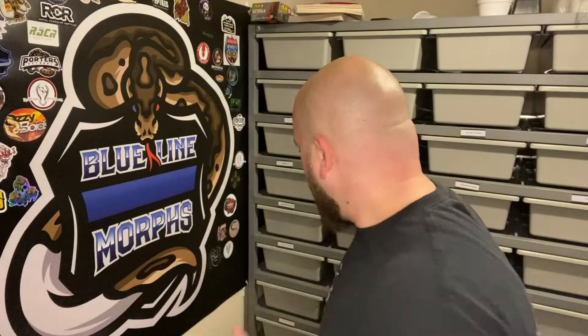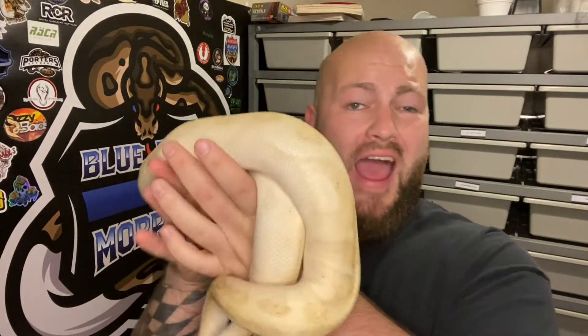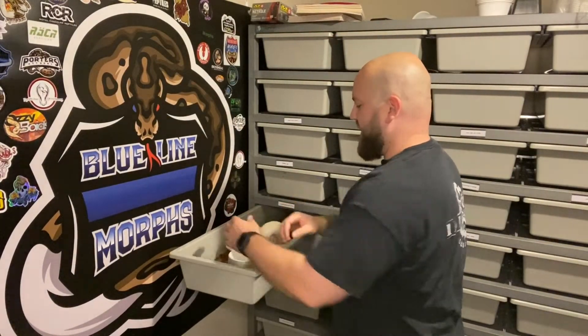So there's definitely four or five females ready to go for him, but I'm really interested in what you guys think about that banana, pastel, butter, enchi — possible fire, possible cinnamon — girl I showed off. Here she is one more time, because I really want to figure out what you think is in her. I believe her to be a banana, butter, enchi, pastel, and the guy said maybe cinnamon or fire — he wasn't sure, he didn't remember. Definitely check out my Instagram at blue_underscore_line_underscore_morphs. In early pictures she almost looked like camo. Should I pair her with that Coral Glow Black Pastel Trick Mojave male, or take a different approach and hook her up with the banana pied to try to prove out some of the genes inside her?